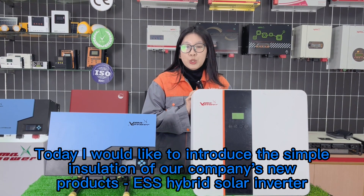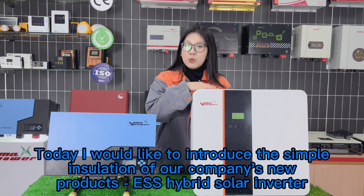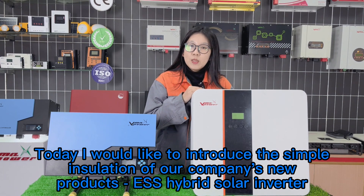Today, I would like to introduce the simple installation of our company's new product: the ESS Hybrid Solar Inverter.